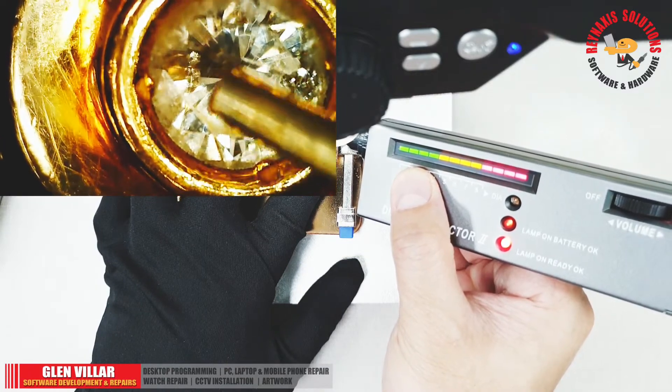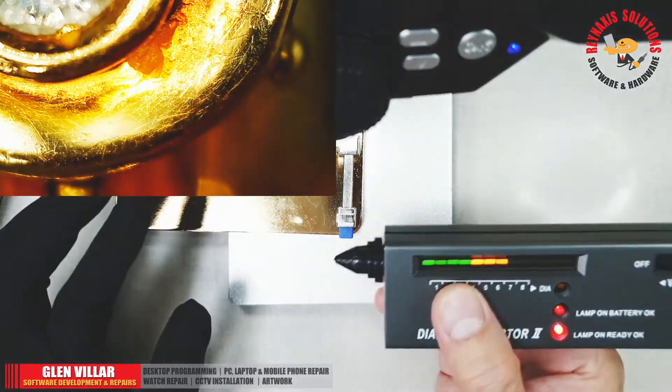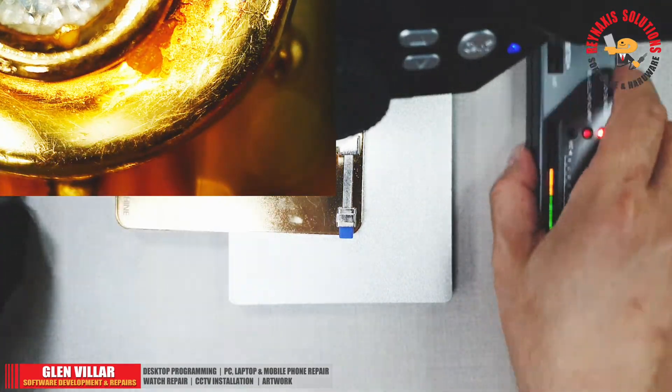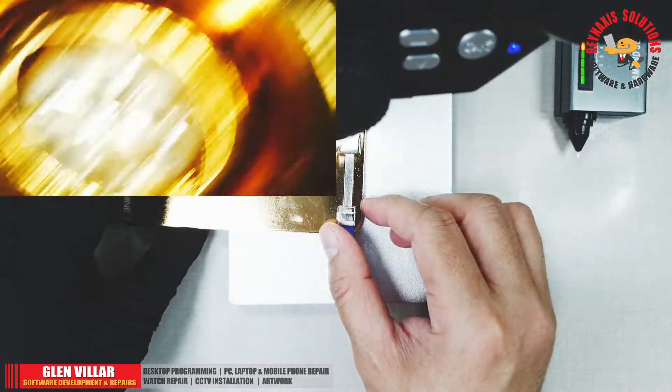Please note that if you press the tip of the probe against gold or a metal, it will also give a false positive feedback saying that the item you're testing is a real diamond.